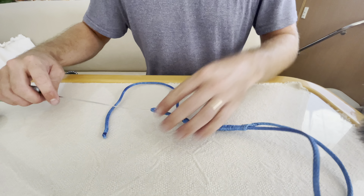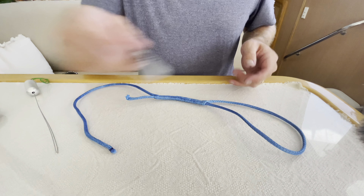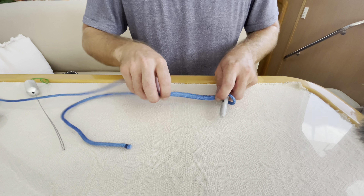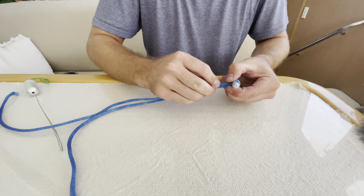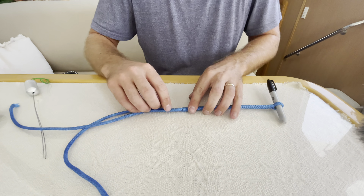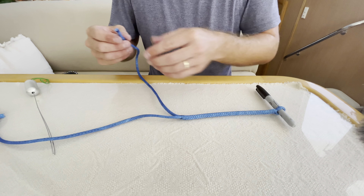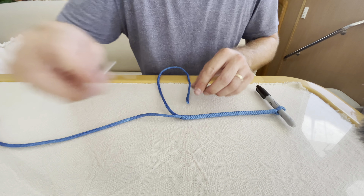Pull it out, and at this point you can remove it from the fid. You want to get something round — I use my pinky; for the video I'll use a Sharpie — and just pull this tight. Make sure it's tight, then grab it and milk the cover back over the core. Right where the core is exiting, keep the Sharpie there.